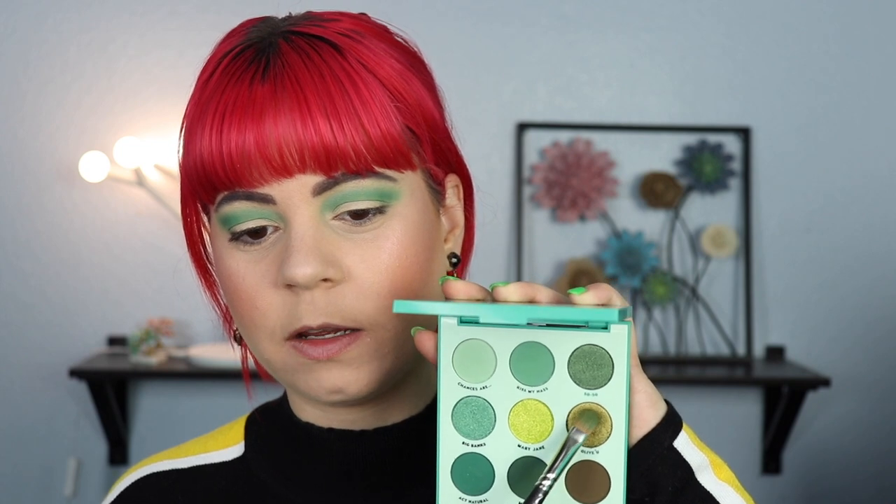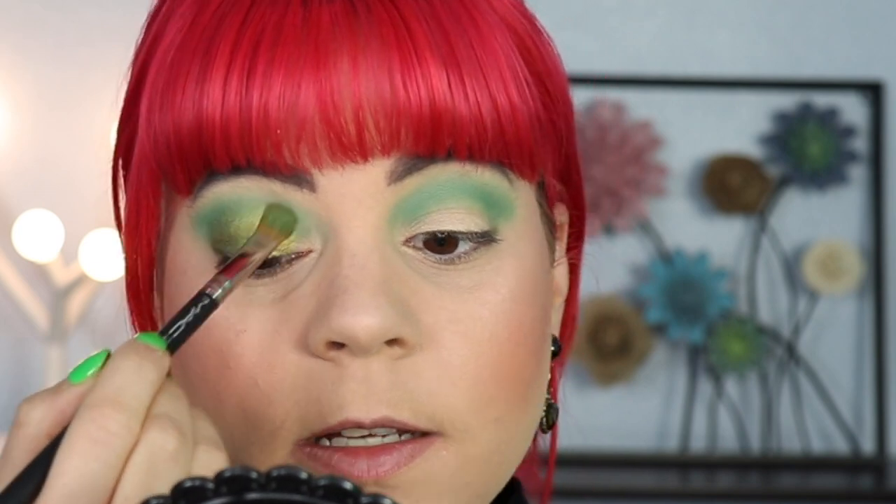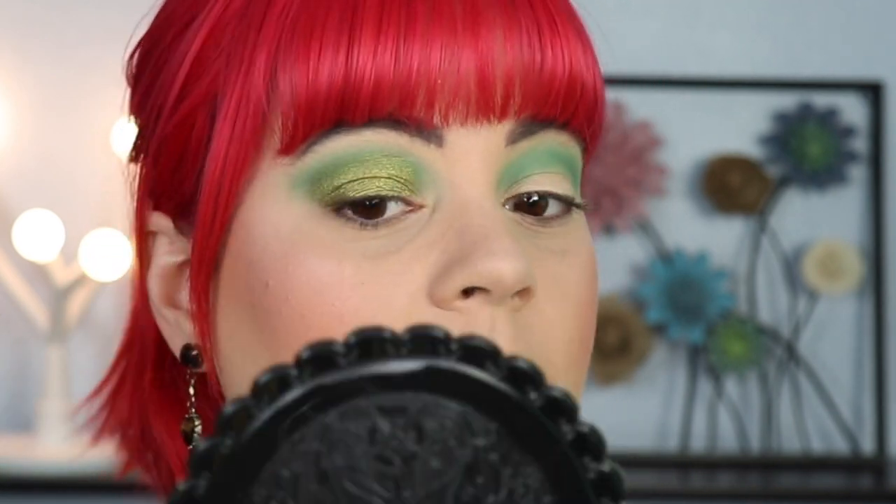I'm going to take this shadow on my MAC 242 brush, spray it, and pop it all over my lid — I think this is going to be a fairly simple look. I had so many different things I wanted to do, like a crazy big wing with my cut crease technique, but the more I kept staring at this shade I just wanted to use it. The shadow is so beautiful — it's like a green gold, it kind of looks like an antique. So many of the shadows in this palette are so unique.